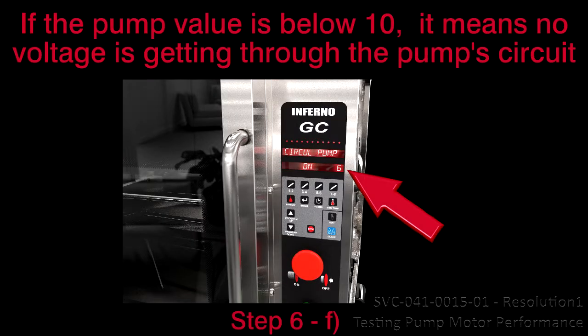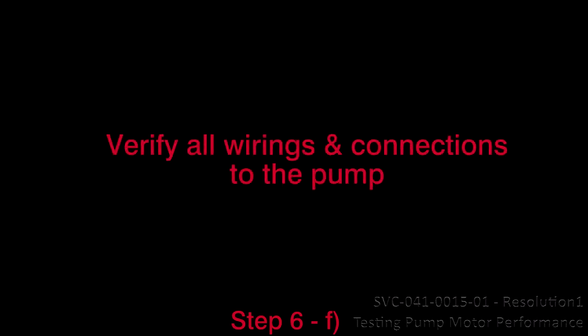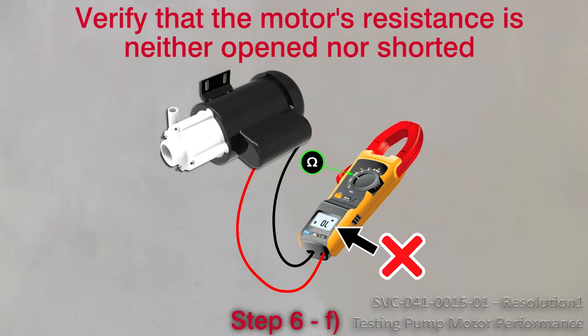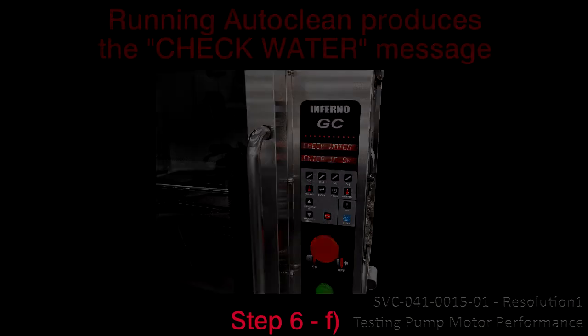F. If the pump value is below 10, it means that no voltage is going through the pump circuit. Check the F3 fuse on the controller and verify all wirings and connections to the pump. Verify that the motor's resistance is neither opened nor shorted. Running AutoClean produces the check water message. Resolve power issue.